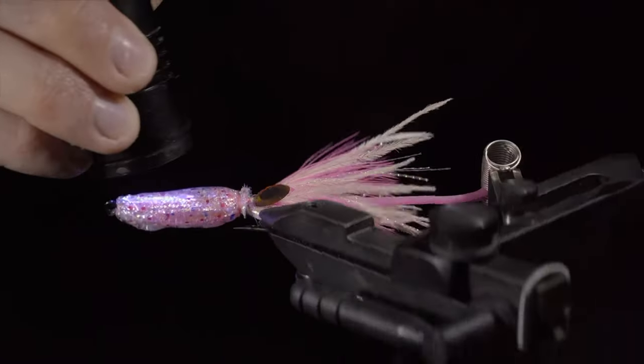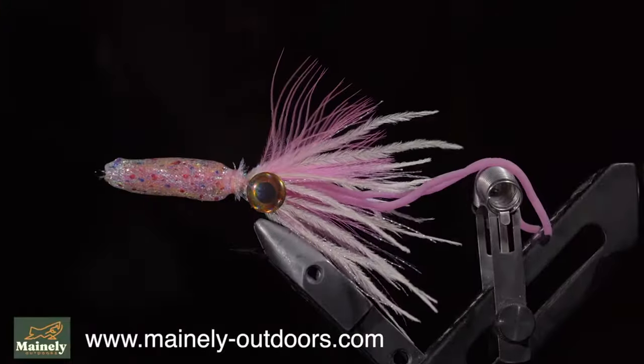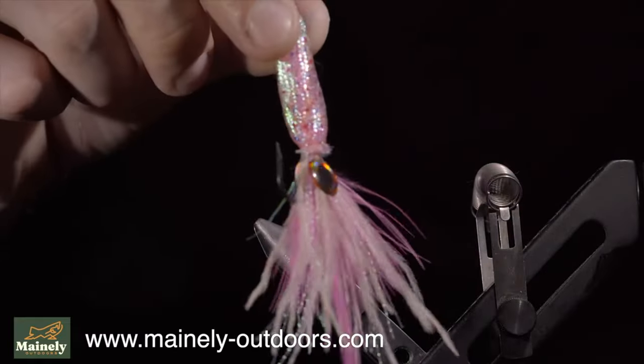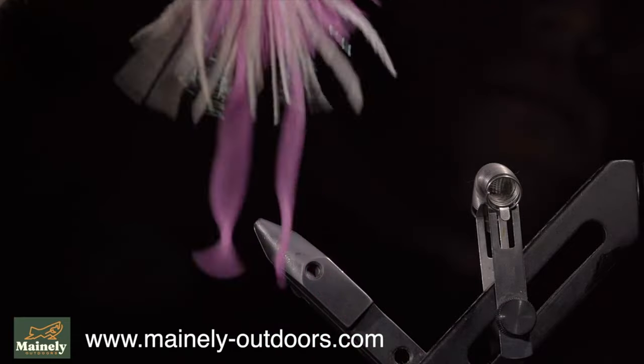And this is a realistic squid. This is more of a fun artistic tie, but would make for a great pattern for salt water — however, I would swap out some of the materials. If you'd like to win this fly, comment hashtag fly tying in the comments below. Thank you for watching, subscribe for more, and I will see you in the next one.